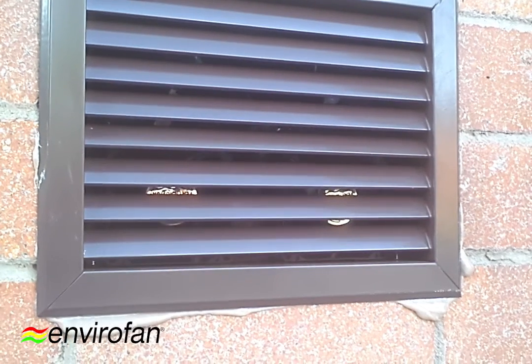That is the quad fan from EnviroFan. Take a look at the finished product and how it looks.